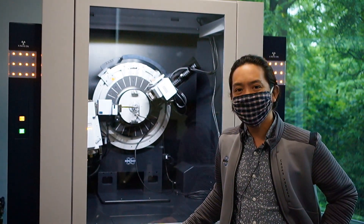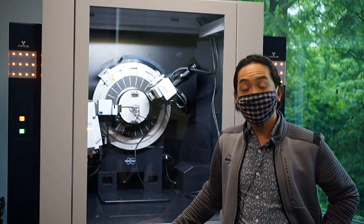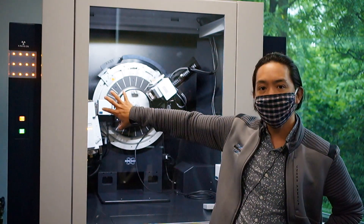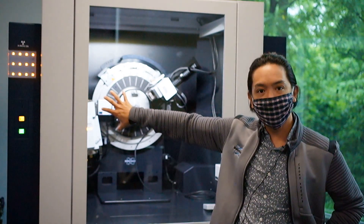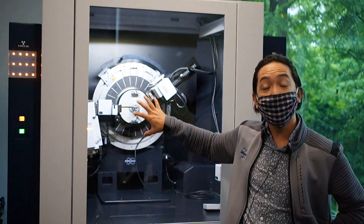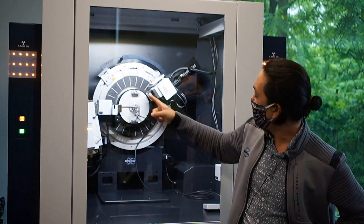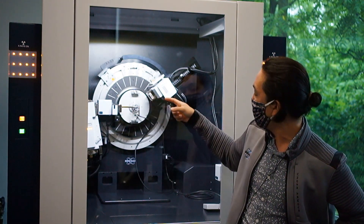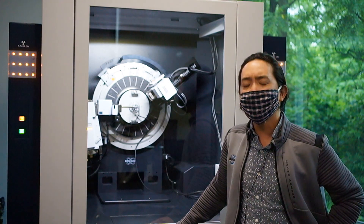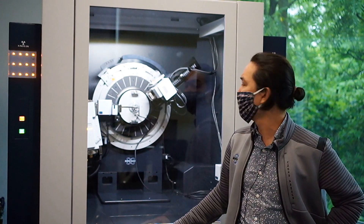We're here with the D8 Advanced diffractometer, set up to do PDF analysis — pair distribution function. For your tube, you need either a moly or silver tube, so hard radiation. This system is set up with the primary optic as a focusing gobel mirror, which allows you to really focus the beam down. Coming off that primary optic, we have what we call a scatter guard, which helps remove a lot of the low-angle parasitic air scattering to increase your data quality.